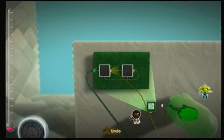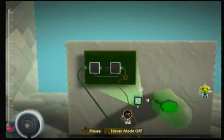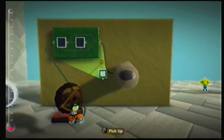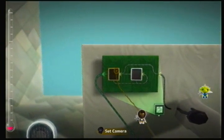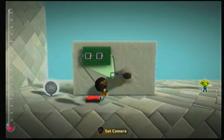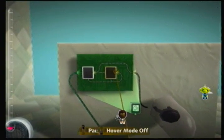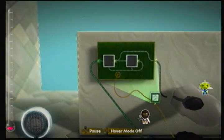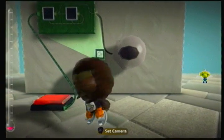Then we get this cable here and attach it to the light. Let's go over it again: switch is pressed, this fills up, the light turns on, the timer starts at the same time as the light coming on, the timer then finishes and resets itself and the counter.